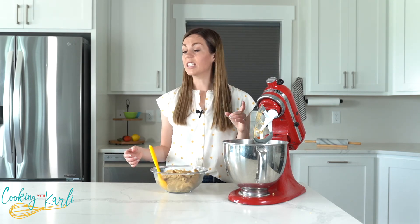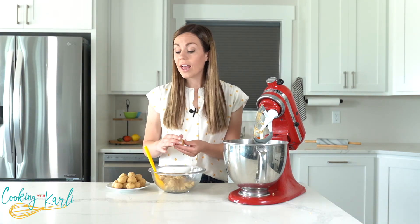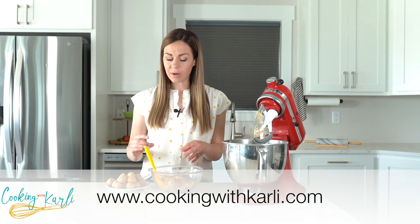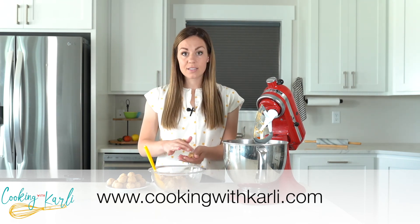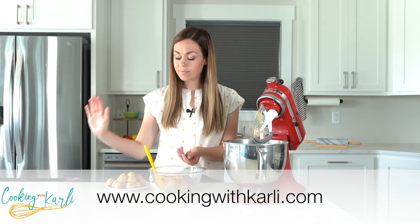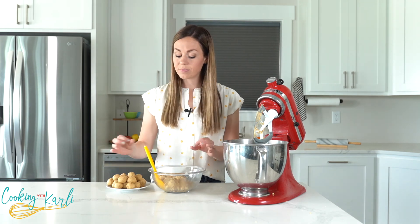While I'm rolling these, I just want to remind you that I have about 11 different types of cookie dough recipes on my website. So if you are ever needing a cookie dough fix, head to my website and look them up. I've got a huge variety of recipes there — I'm sure you'll be able to find one that is perfect for what you are looking for.